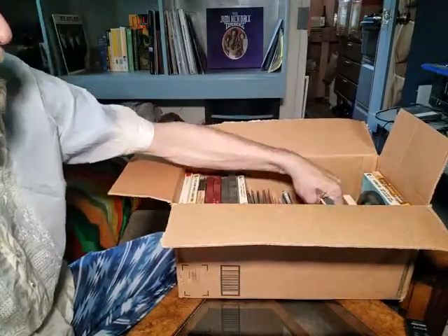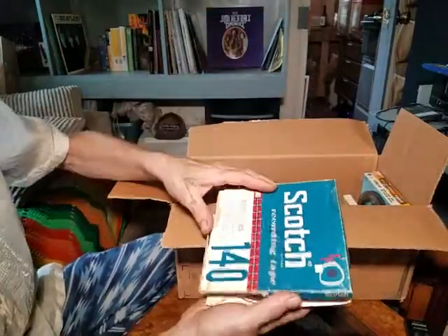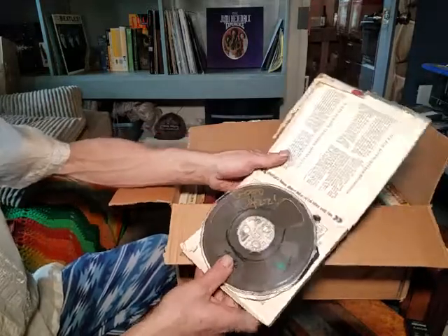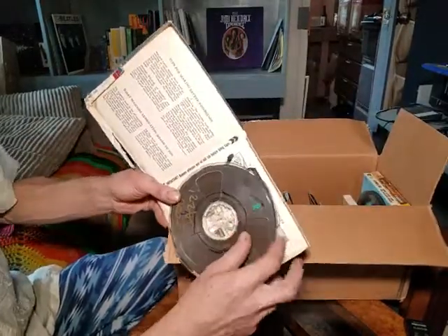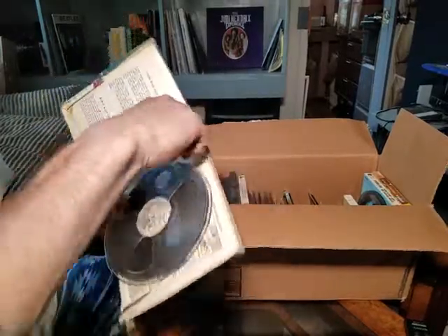The next one is a Scotch Recording Tape 140 — that's a heavy one. This one says 'Good Jazz' on it. I used to mark my reels to show where stuff stopped and ended.